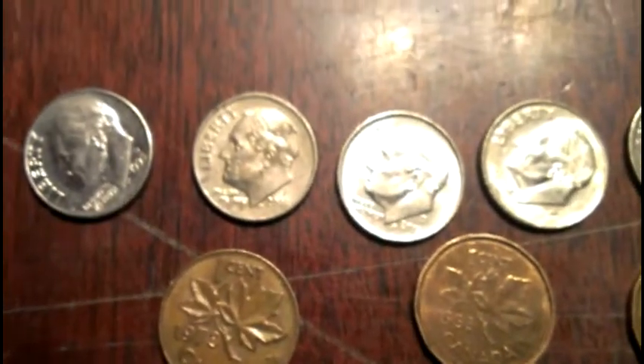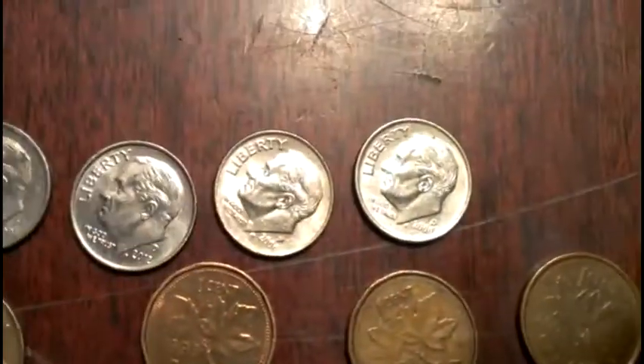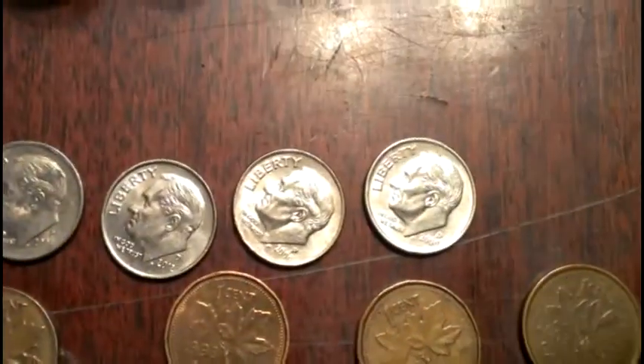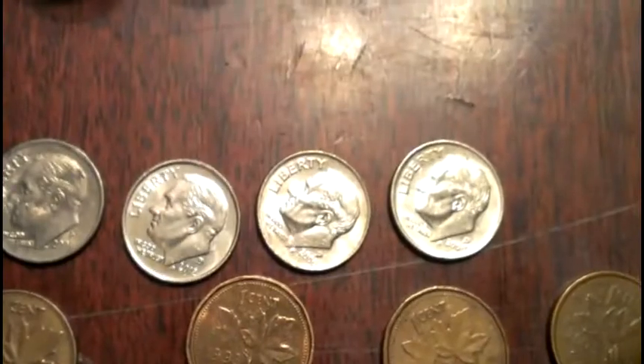Got some Canadians: 1973, 1993, 1993, and a 2003. And five dimes — that's the first time I've gotten five dimes from a box. I've gotten one before, but never five. Five clad dimes!